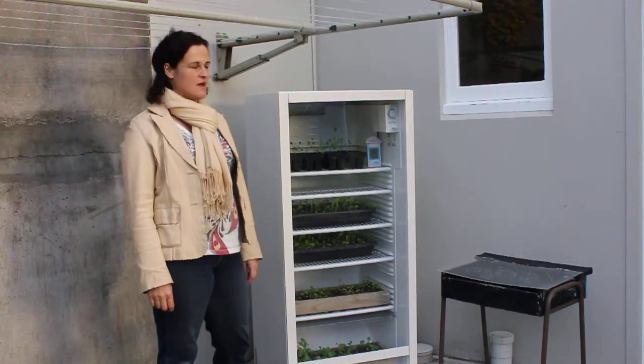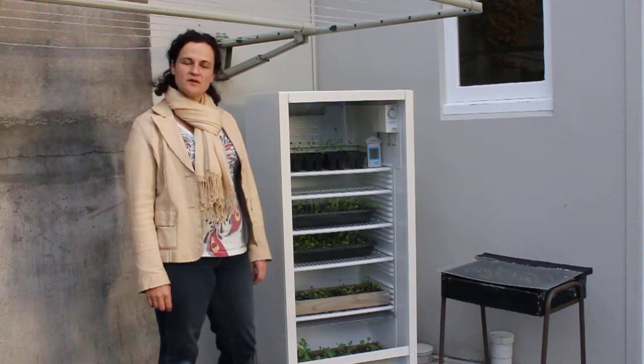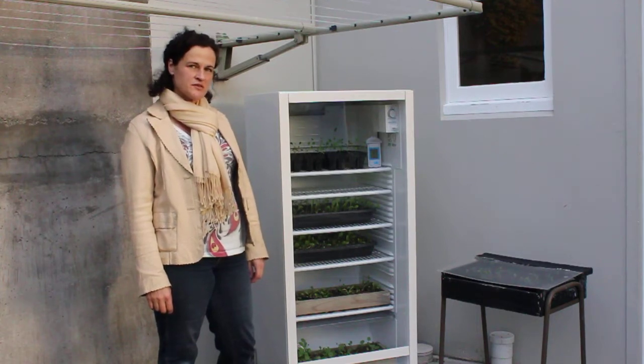Hi, it's Janet here from Green Urban Living with two very simple ideas to use recycled materials in your garden.